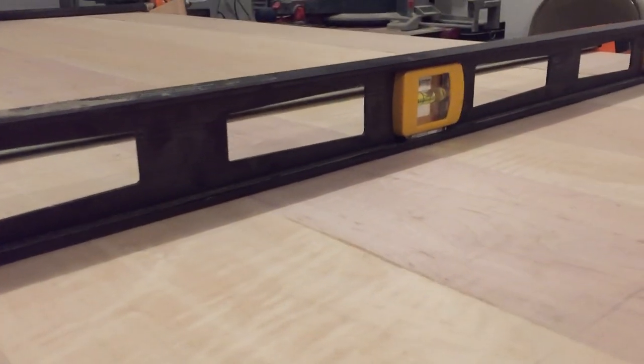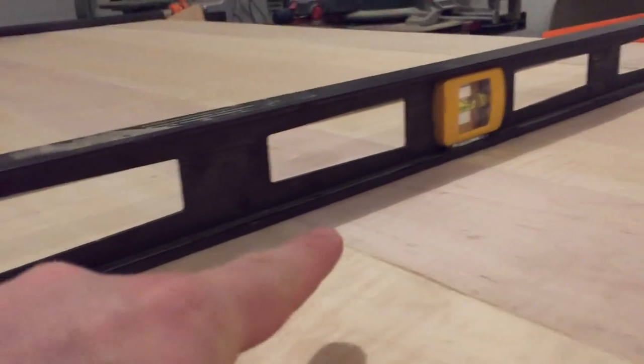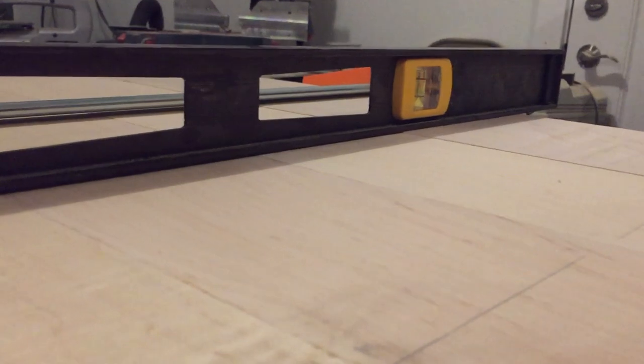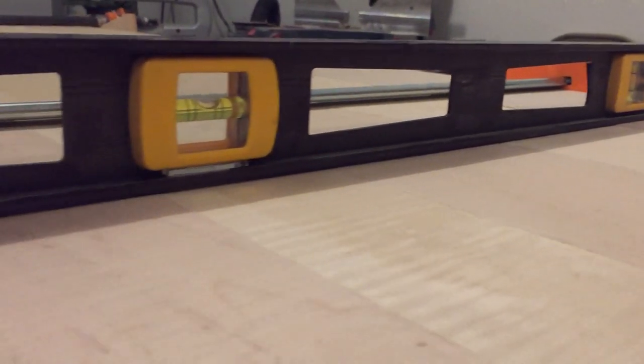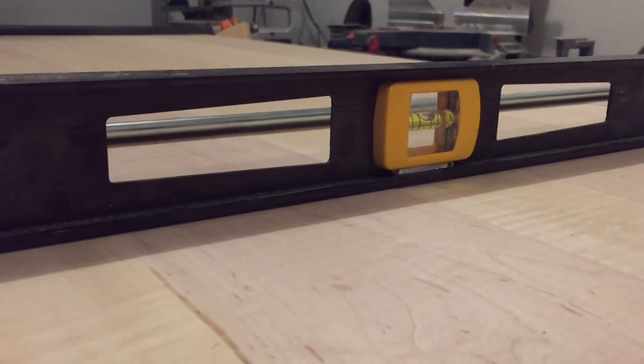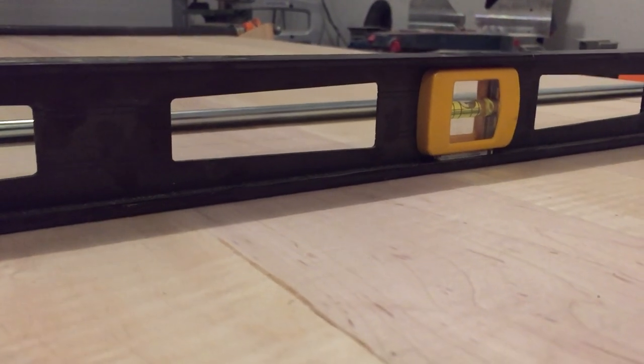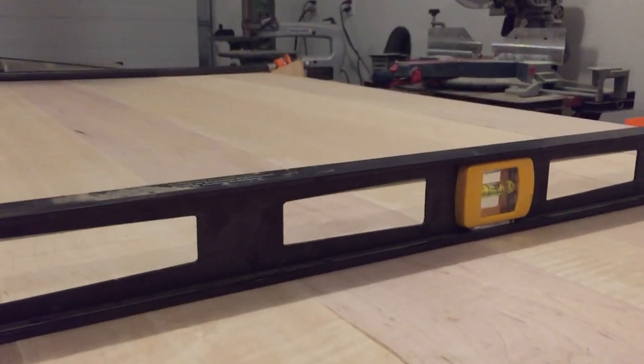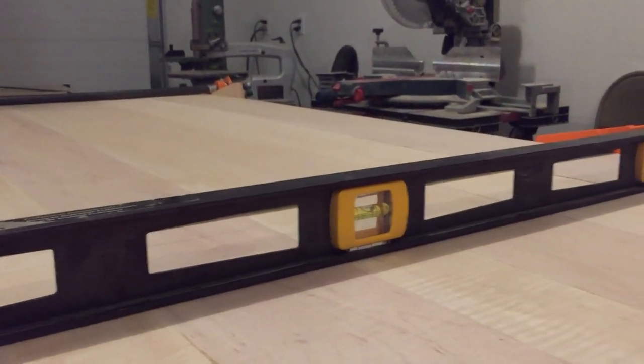What you want to do is take a level and put it across your tabletop to make sure it's not bowing. You want to look for any gaps across the entire tabletop. This is perfectly level on the top — there's no bowing. I've set the level across different sections of the tabletop to make sure that this is the case for all the sections. This is a good trick to do when building a table because it will bow if you add clamps, so you want to make sure you alternate them.